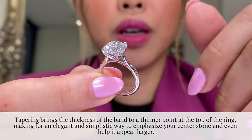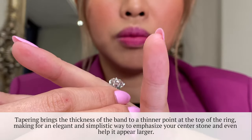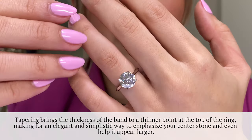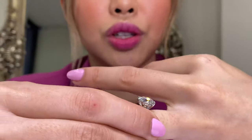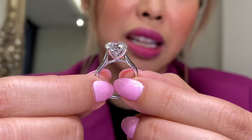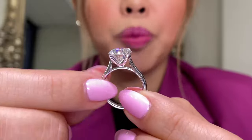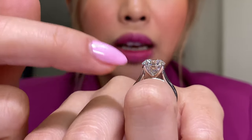Why do we like tapering? It kind of comes to a point and gives a really good emphasis on the center stone when you put it on. Four-prongs a lot of people like because it's less metal, and if you choose a very high clarity stone like VS or VVS, you'll be able to really see through to the profile of the diamonds on the side — which I think is nice if you're really investing in a high quality stone. The profile of this ring actually turned out to be less in height than I thought — basically the height of the diamond.